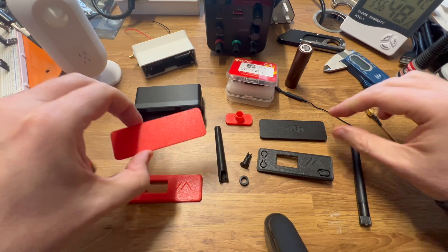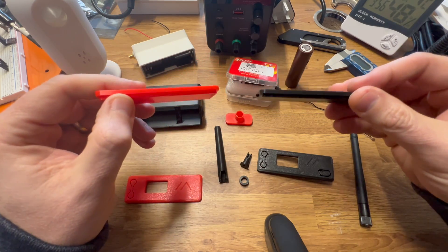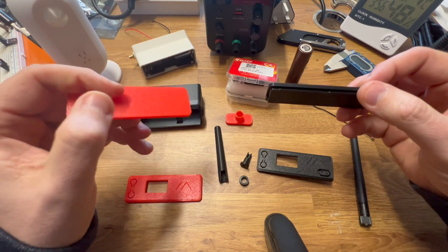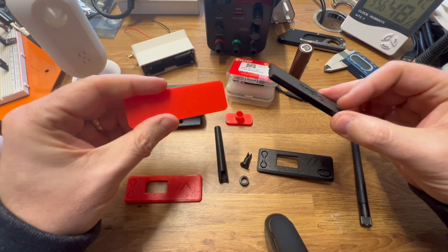You then have the back cover, which simply snaps on to cover the battery. As you can see from the design, you can mix and match the colour schemes to customise it as you want.